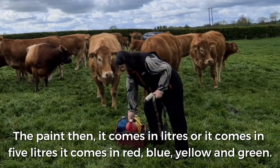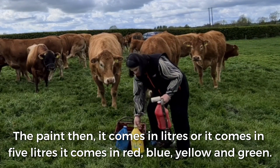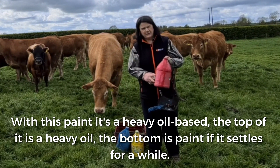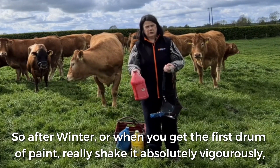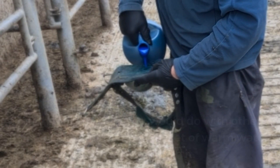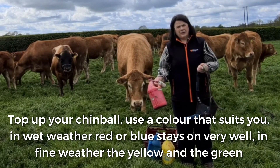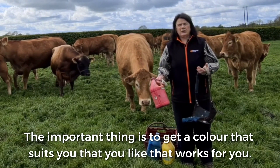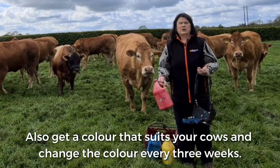The paint comes in litres or 5 litres. It comes in red, blue, yellow, and green. This paint has a heavy oil base — the top is heavy oil and the bottom is paint if it settles for a while. So after winter when you get the first drum of paint, shake it absolutely vigorously, much more so than you would with other paint, or put it in a bucket of warm water or stir it with a stick. Top up your chin ball and use a colour that suits you. In wet weather, red and blue stick on very well. In fine weather, yellow and green are probably more appropriate because they fade quicker. Get a colour that suits your cows and change the colour every three weeks.